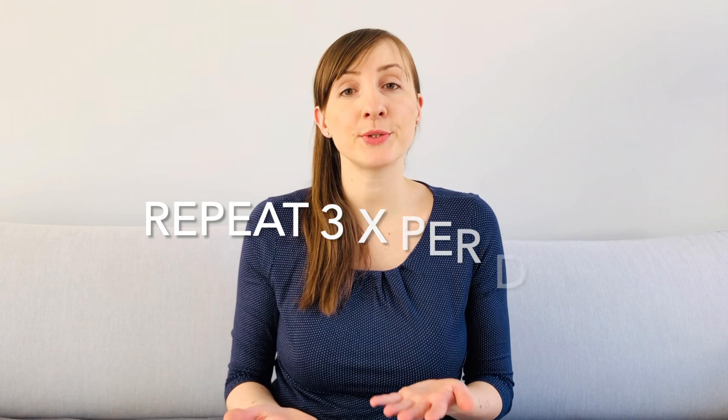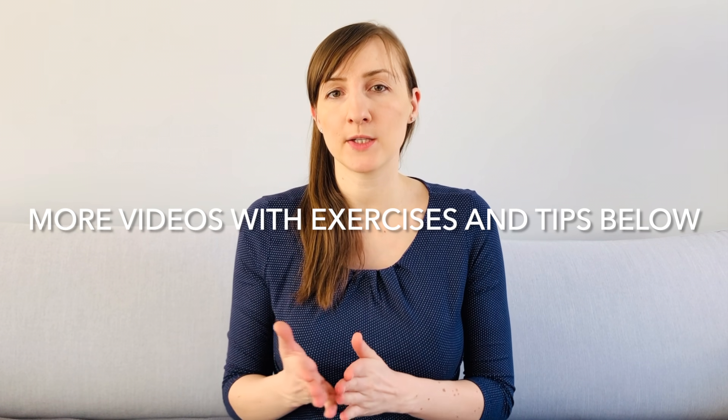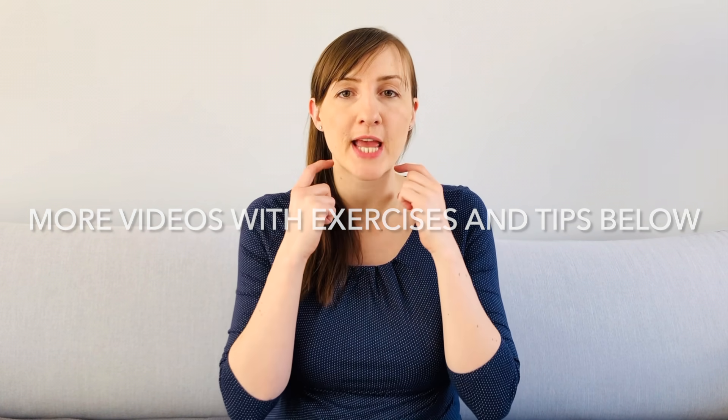I recommend you repeat the exercises about three times a day. You can also use the other videos with exercises for the throat area.